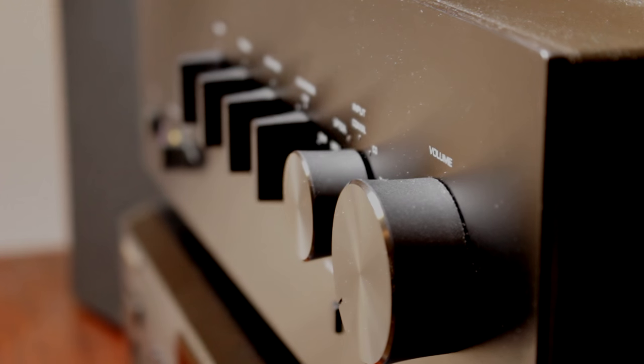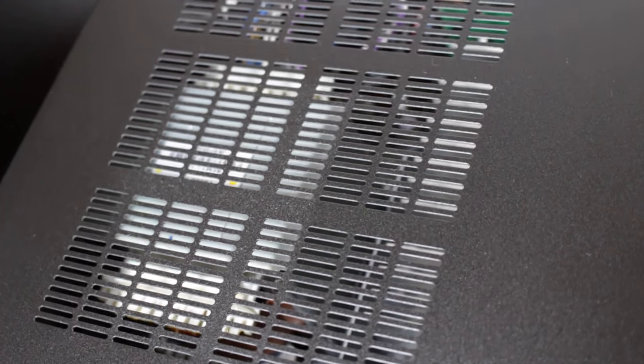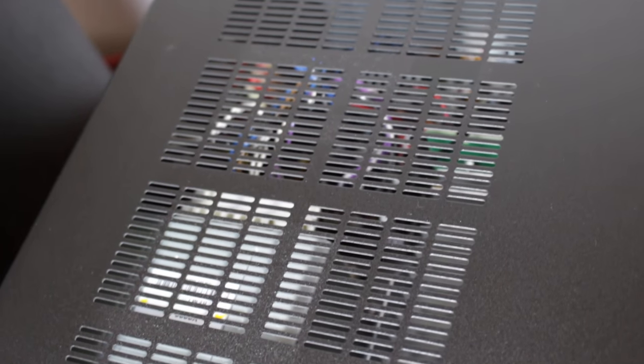And no switch mode power supplies either, because when you look inside, you'll find a gigantic custom-made power transformer, custom-made capacitors, and two enormous aluminium heatsinks.